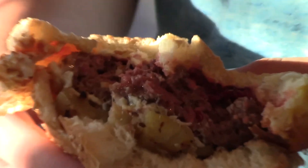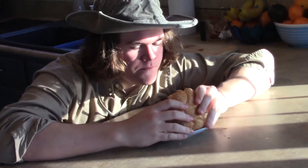Cameraman Daniel, is it good? Yeah, that's pretty good. Alright, let's try this bad boy.